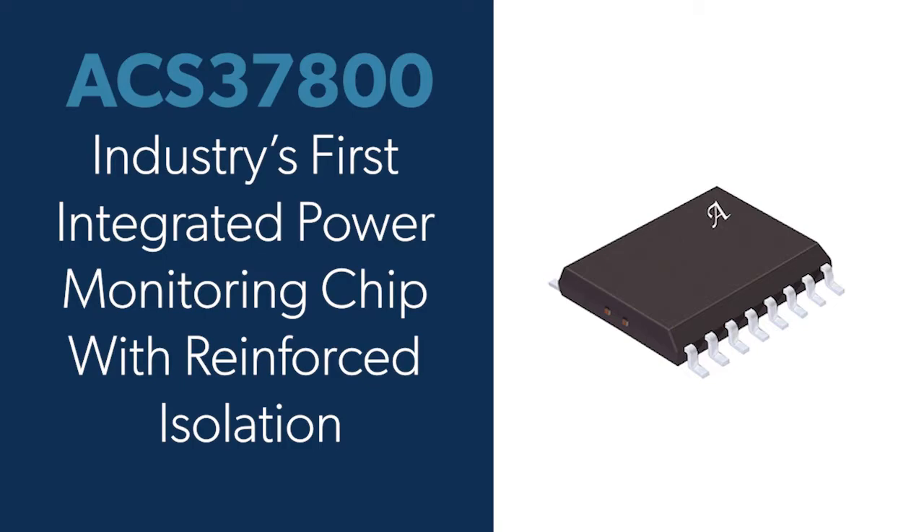This device is the industry's first integrated power monitoring chip with reinforced isolation, allowing simultaneous measurements of power, voltage, and current for single-phase AC and DC signals.